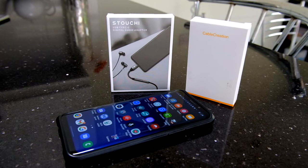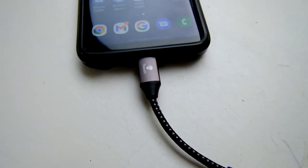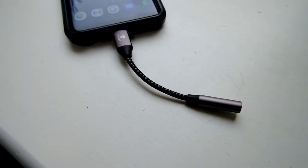However, it is a problem when looking at using a wired mic, and there's no way of really getting that into the phone apart from using an adapter. So what we can do is get a USB-C adapter which takes USB-C and gives you a 3.5mm headphone jack.